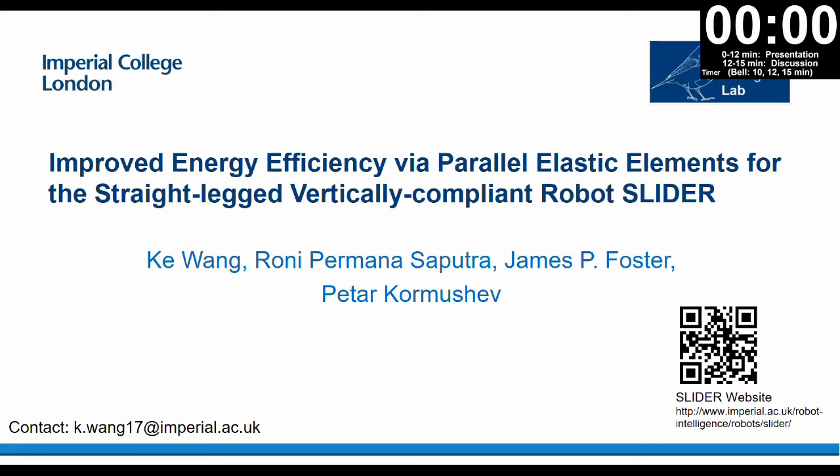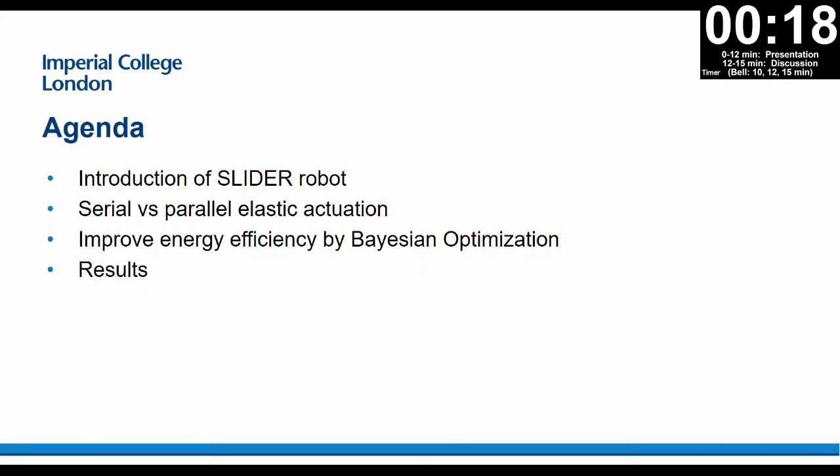So I will present my paper. The title is Improved Energy Efficiency via Parallel Elastic Elements for the Vertical Slider Robot. We are from Imperial College London, the Robot Intelligence Lab. I will first give a short introduction of the slider robot, then a background about serial versus parallel elastic actuation. Then I will talk about how to improve energy efficiency of walking, and at last I will show the results.